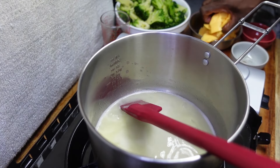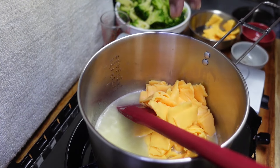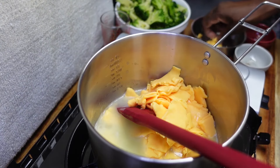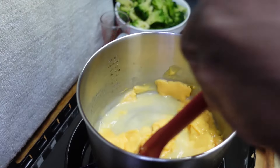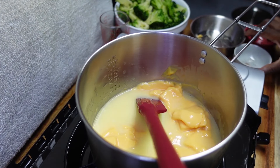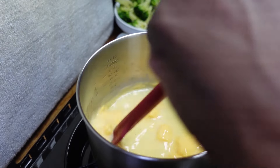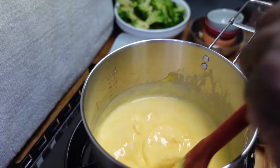We're going to stir this up until the butter melts. Once the butter is melted, we're going to add the cheese, just like so, and stir in the cheese until it melts. We're also going to add the salt and the pepper, and stir this all together to make our cheese sauce. Look how smooth that melts — your kids are going to love this.